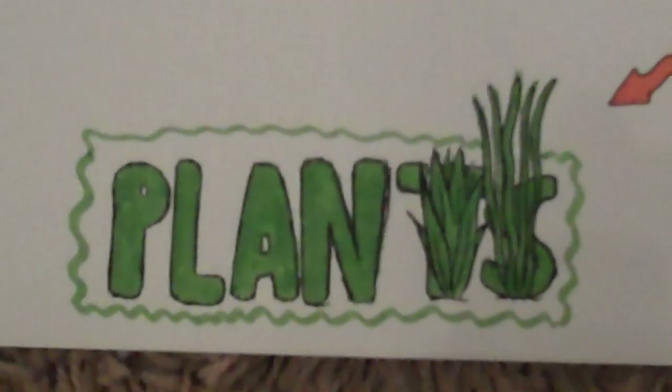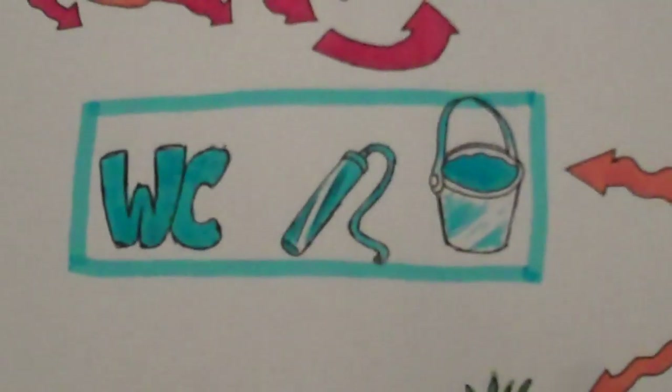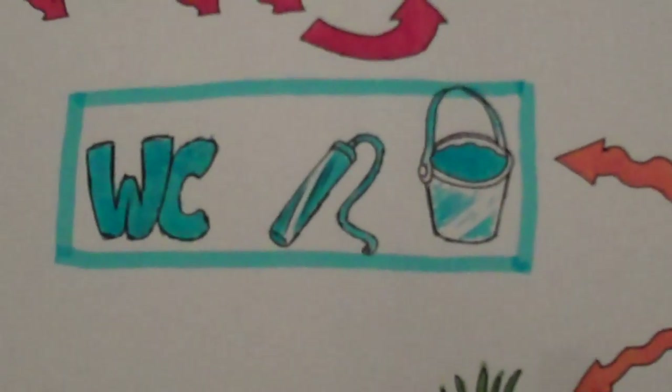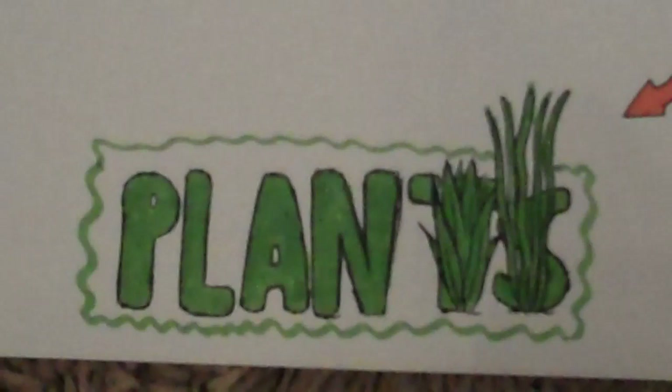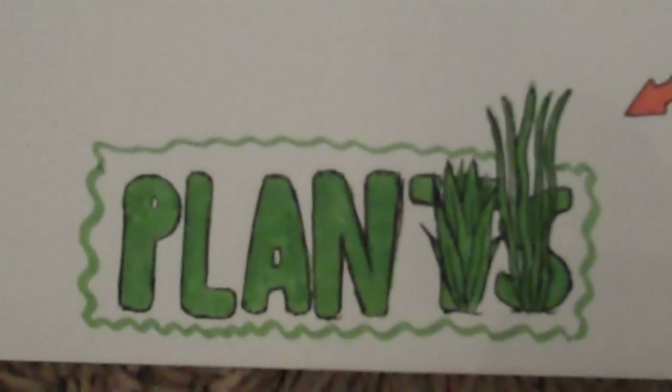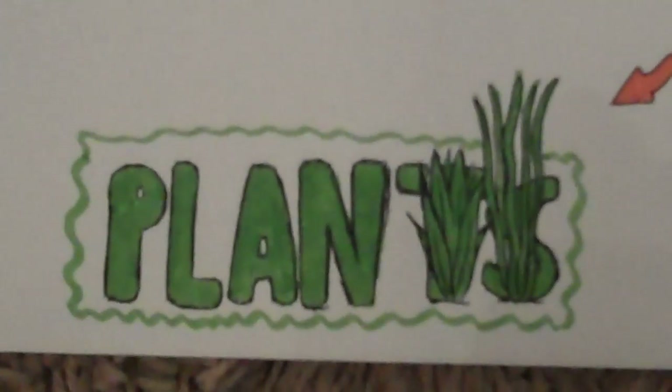I wouldn't rely on aquatic plants alone — I'd definitely do a water change once a week or your fish might die. If you were going to rely on plants, you'd need a huge tank full of them and only a few tiny fish.